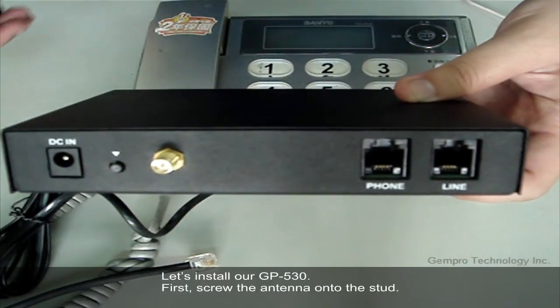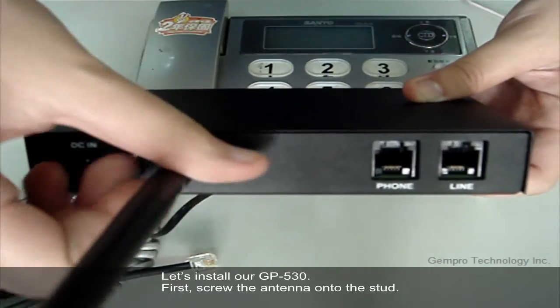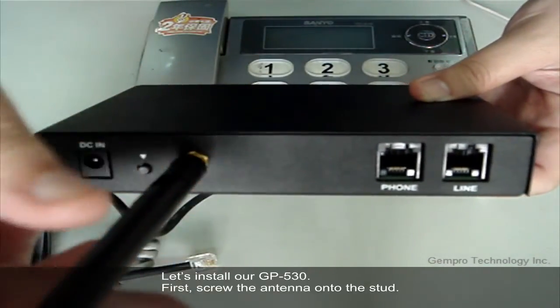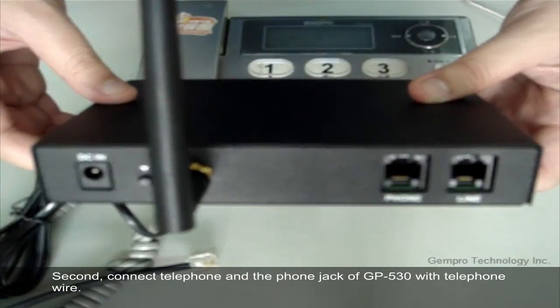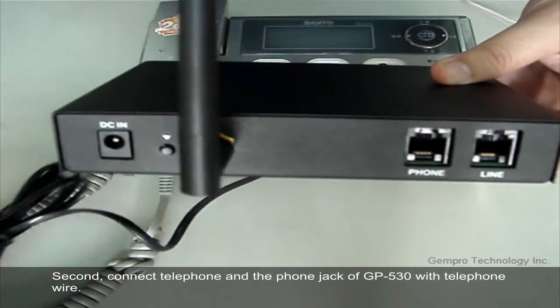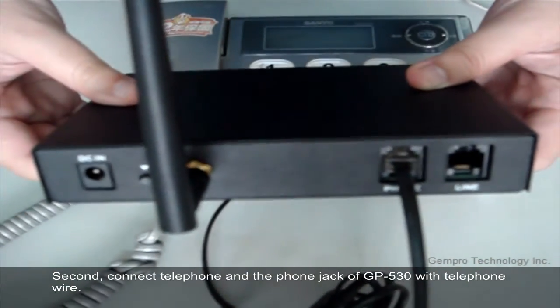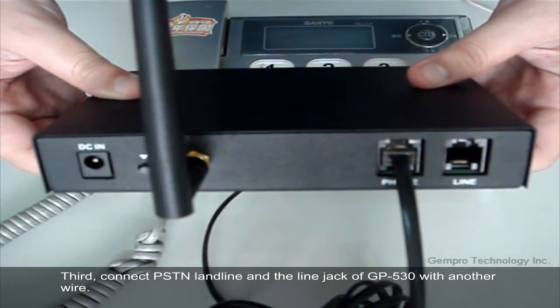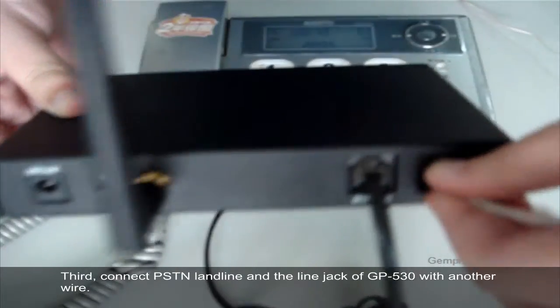Let's install our GP530. First, screw the antenna onto the unit. Second, connect the telephone and the phone jack of GP530 with telephone wire. Third, connect the PSTN landline and the line jack of GP530 with another wire.